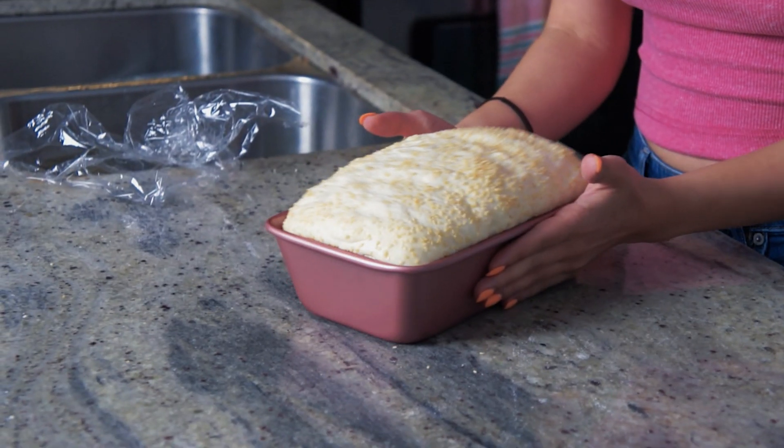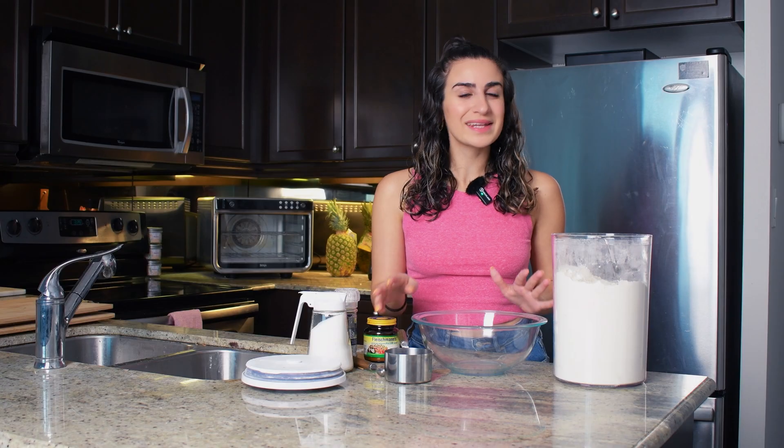With just six simple ingredients you can make the best white bread loaf you've ever had. Let's make it together.